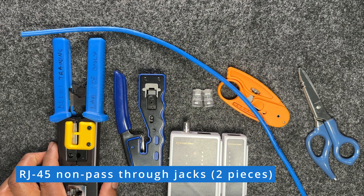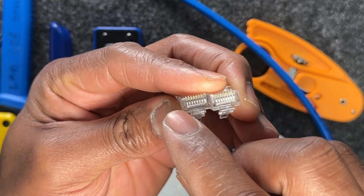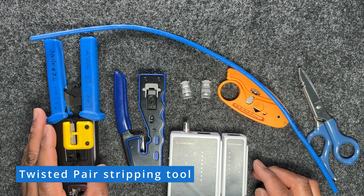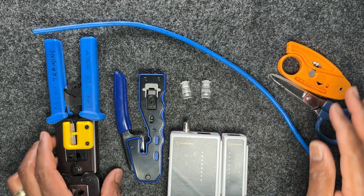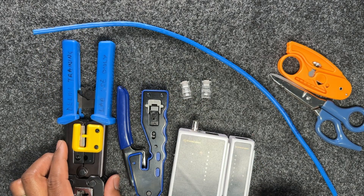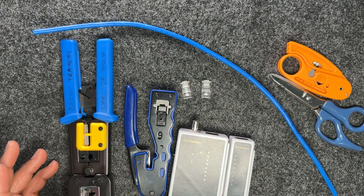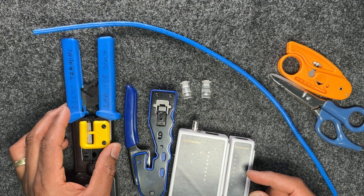You need RJ45 non-pass-through jacks. When you hold them up and look at the top, you shouldn't be able to see any hole — that designates them as non-pass-through. You'll also need a twisted pair stripping tool or electrician's scissors, and a crimp tool. These crimp tools have blades and can do both pass-through and non-pass-through terminations. However, if your crimp tool is not rated for pass-throughs, it won't cut.